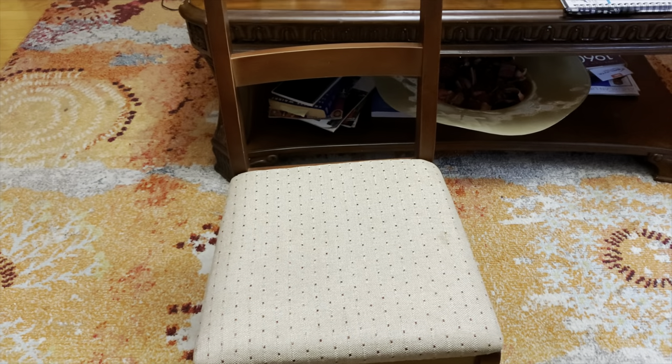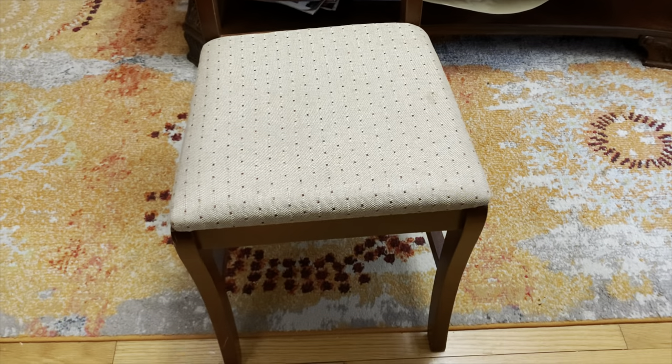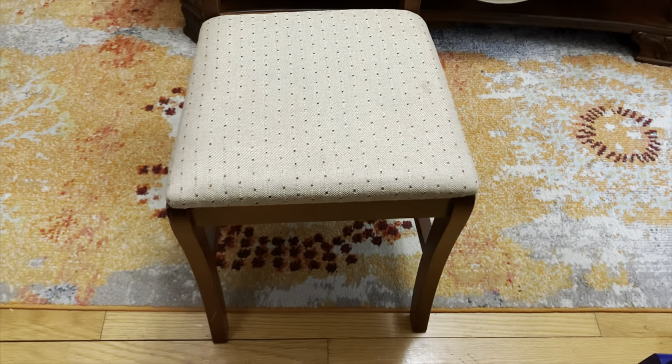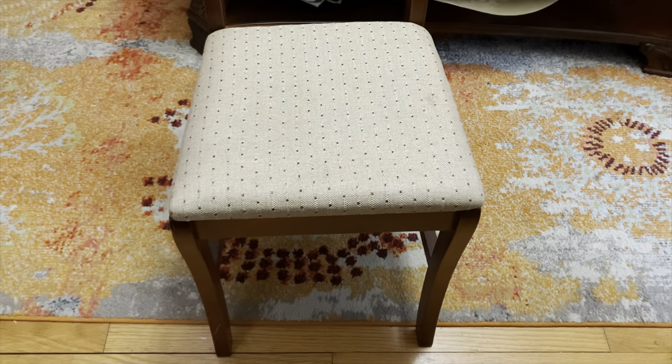Here's a look at the chair that goes with the desk. However, I won't be working on the chair today because the fabric I ordered did not come. We'll save that for a short tutorial.